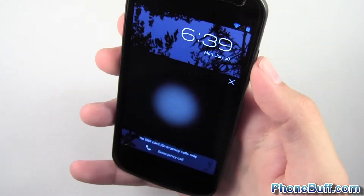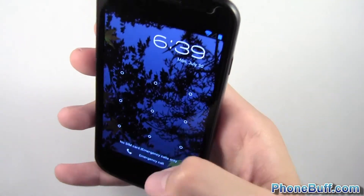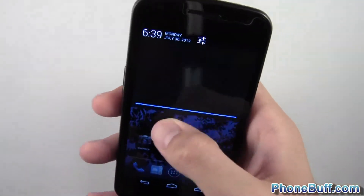I'll go ahead and show you what it looks like if I don't blink. So I'm just not going to blink. And you can see it says 'didn't catch your blink' and prompts you to enter your PIN or password. So I'm just going to enter that in. And you can see it is a little bit more secure.